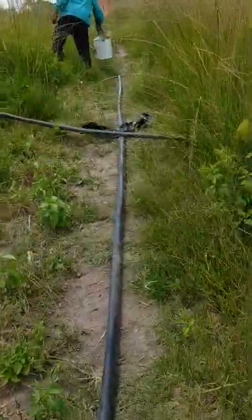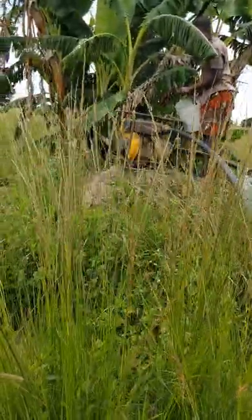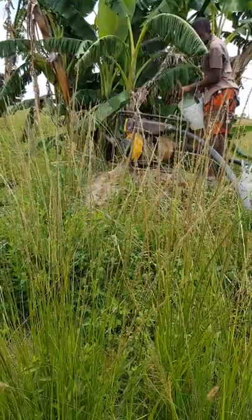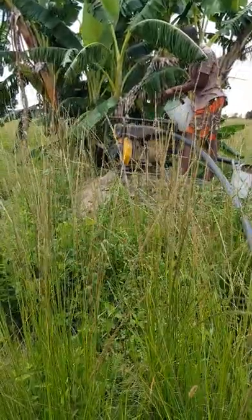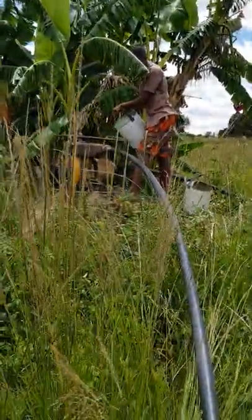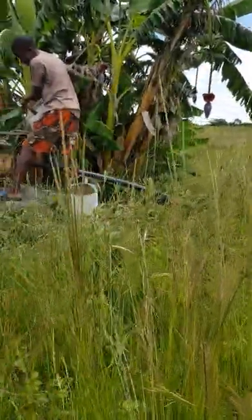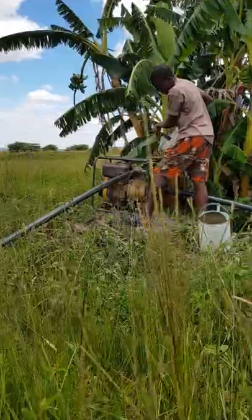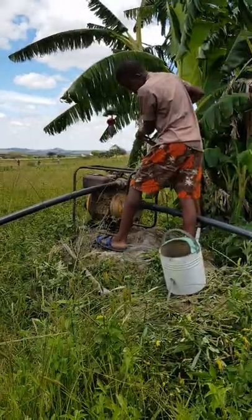I'm just taking a video — I hope you don't mind. So that's the water pump. I'm being told that in order for the water pump to suck the water from the well, priming water has to be put in the pump first — that's what Kura is doing. We learn every day.